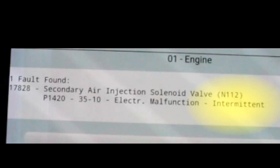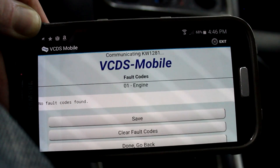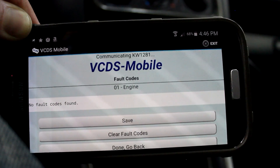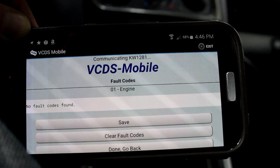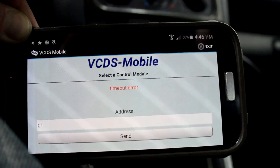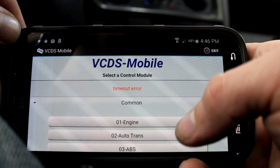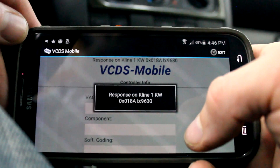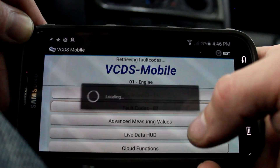I know this worked because if you look at what the fault code said, it said intermittent. Before, it was actually a static fault, which means even if you clear the faults, the fault comes right back. When a fault goes to intermittent, that means you can usually clear it out at least one key cycle before it comes back. So I'm going to go ahead and shut the key off, then turn the key back on. Go to Common, go to 01, go to Functions, Fault Codes — and we have no fault codes.